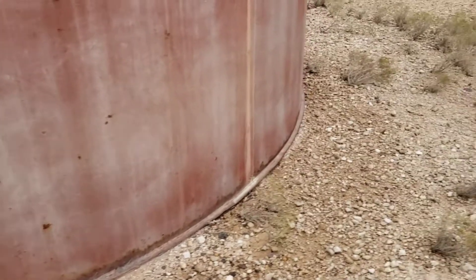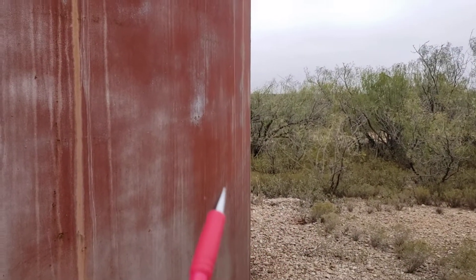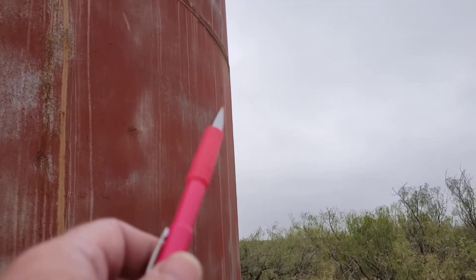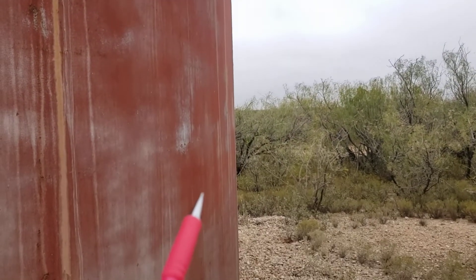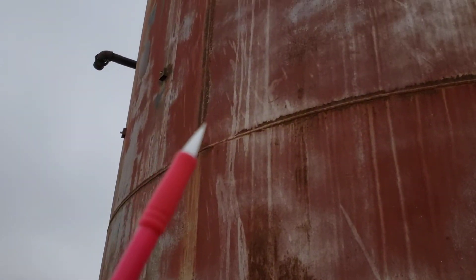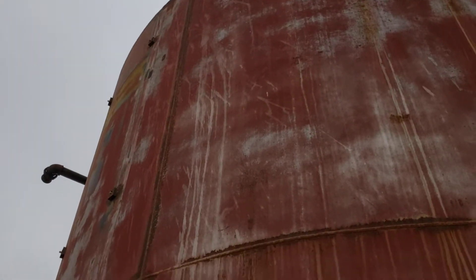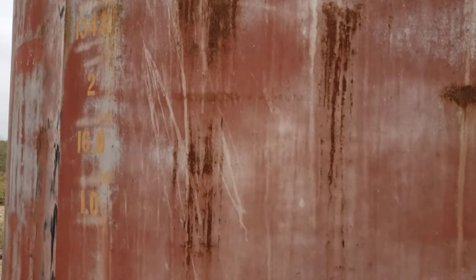Thanks for coming along. I know most of you don't actually make it to the end of my videos — that's fine. There's that peaked vertical seam right there; the other vertical seams aren't near as bad. Anyway, thanks for coming along — I'll edit this down to a more manageable video.